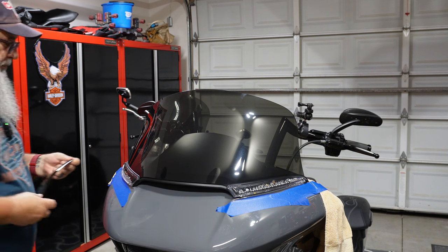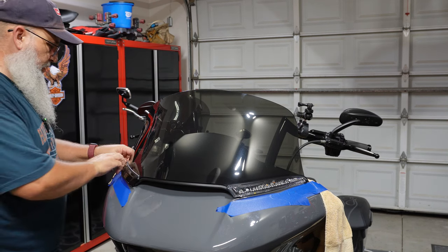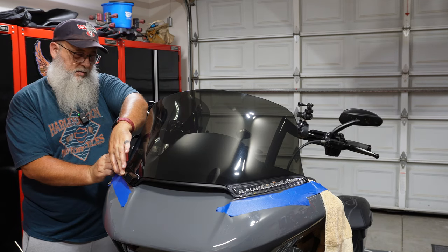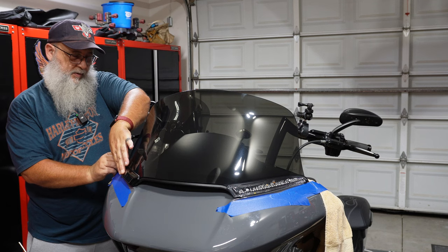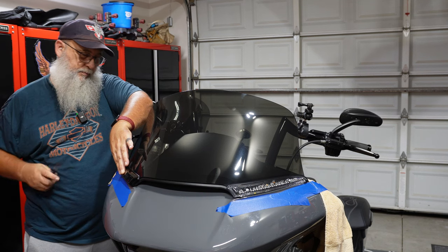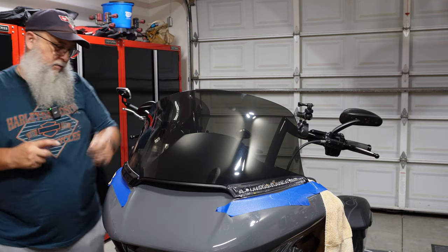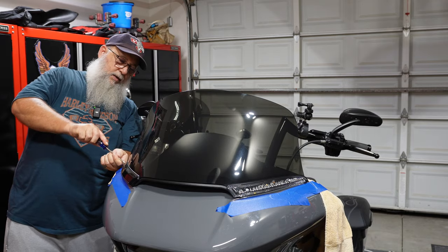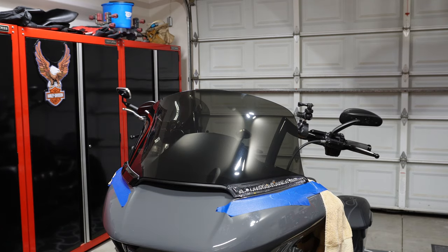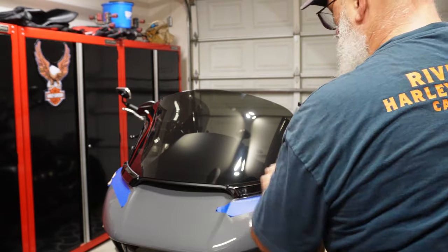Grabbing the metal covers — these just hook right on the front of the Horizon lights, and this little set screw in the back holds the cover on. Make sure you don't drop the set screw — it's small. This doesn't need to be super tight since it's only screwing into plastic. That's back on. Doing the same on the other side: hook it on and tighten it up.